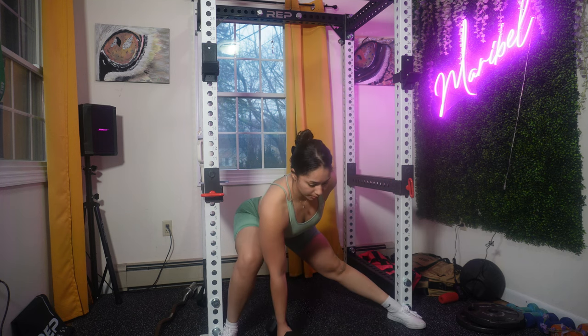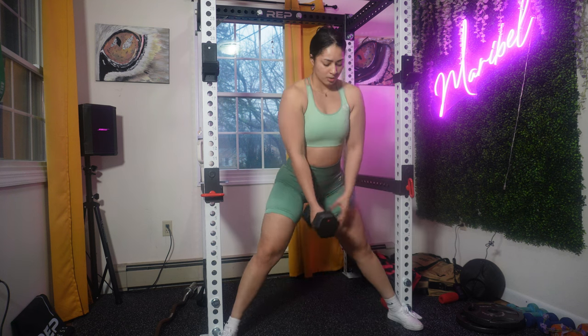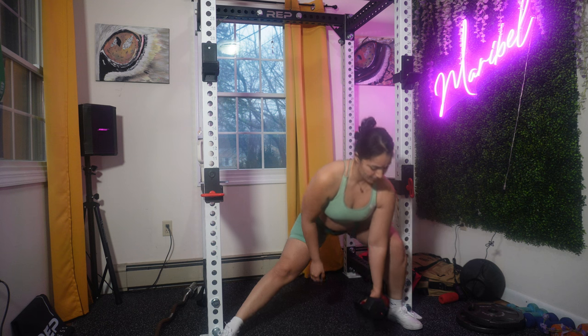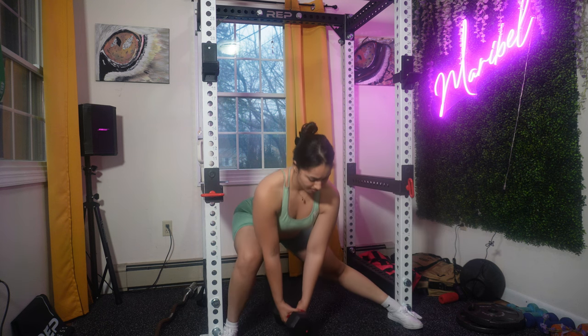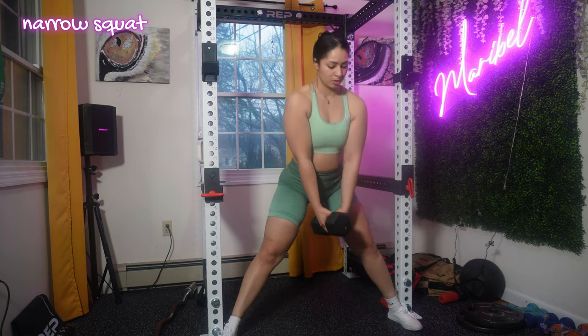We're going to focus on your hips, thighs, and glutes by doing lateral lunges. Make sure you take a step to the side with your right foot, maintaining a straight posture with your chest up and shoulders back. I really enjoy doing lateral lunges — I feel like they really target my lower body, so I try to add them to any program that involves lower body work.